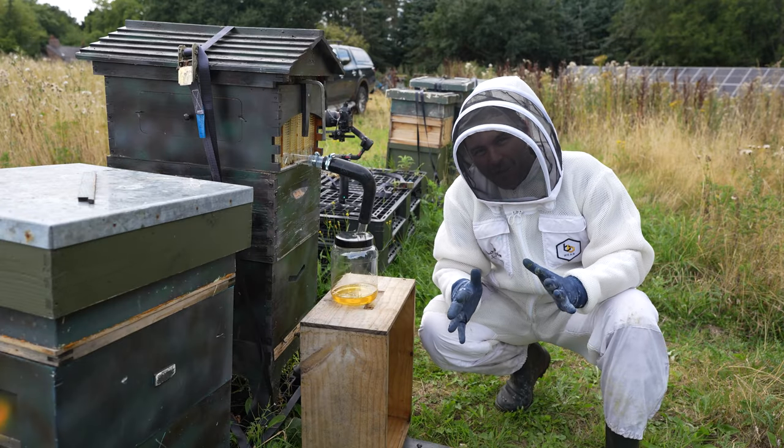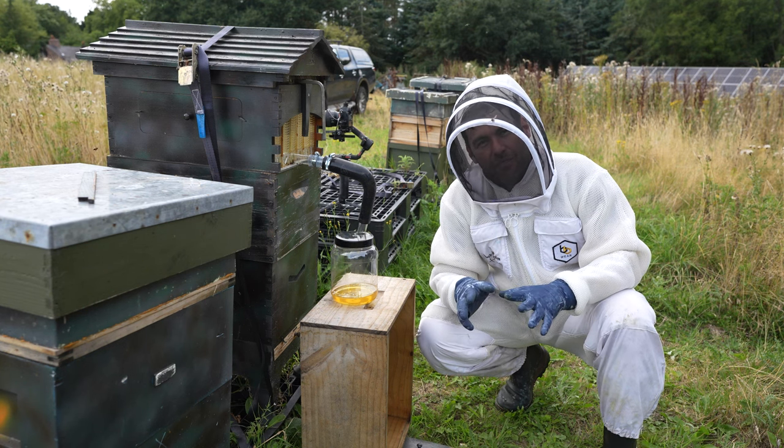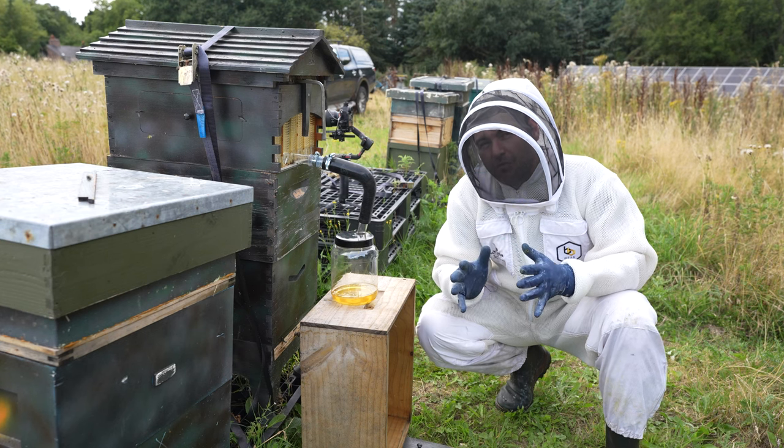I'm definitely getting my bee suit on after what happened in the previous videos. Let's go and extract some honey from my flow hive. We're all set up with version three of my flow hive honey extraction. Lots of comments last time that the video was too long, so today I'm going to do a super compressed version.